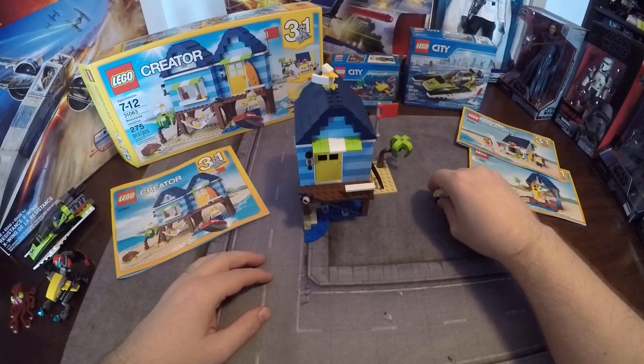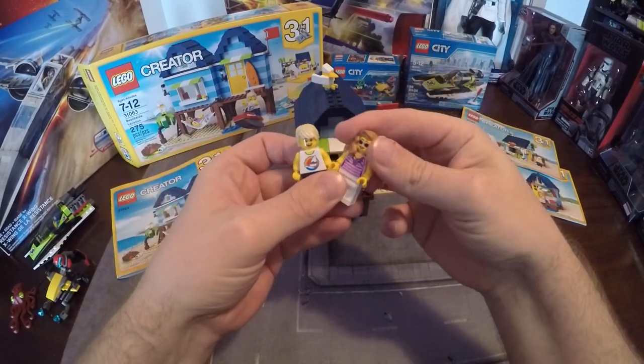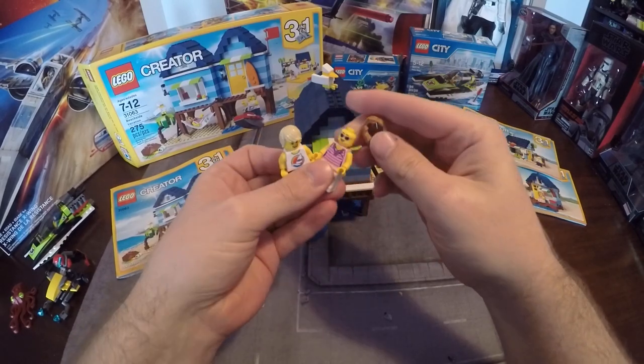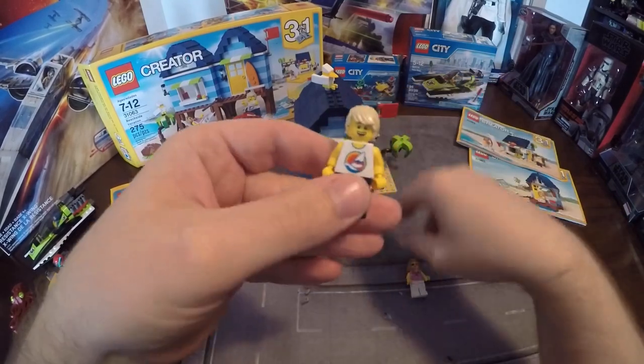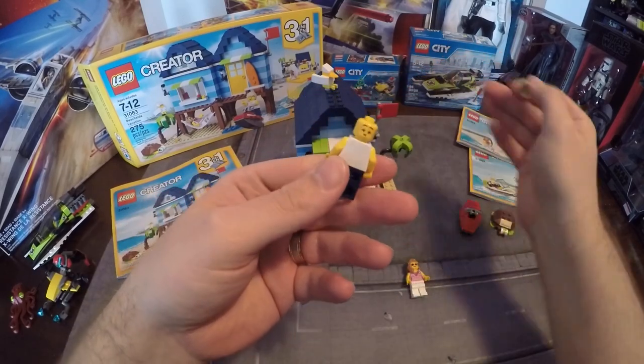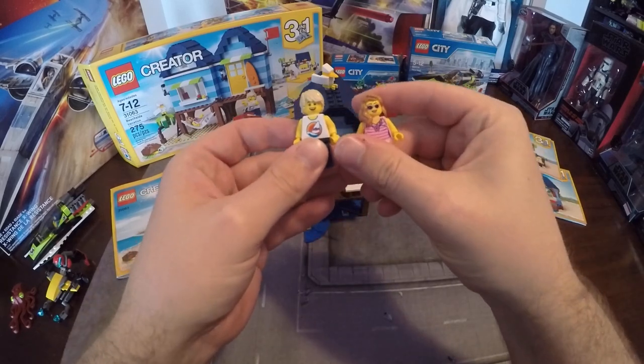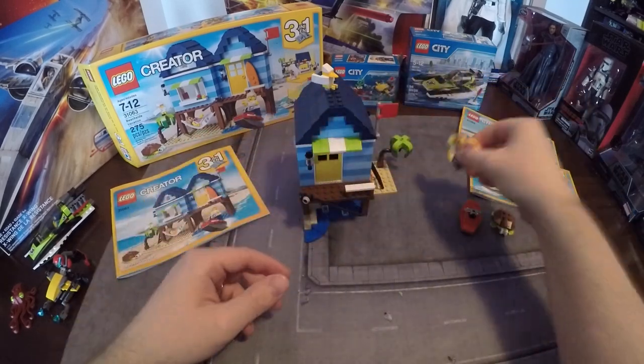The two figures are really great — nice beach weather clothing. The girl has a two-sided face, as most LEGO figures do nowadays, and the guy has kind of a puffy face where he's lifting weights, so he's got that expression. Pretty good figures that came with the set.